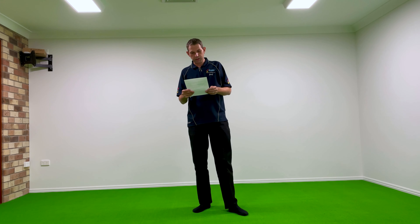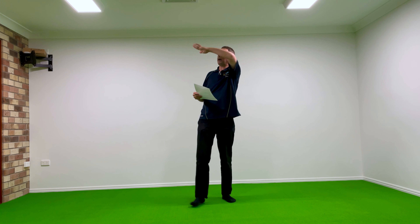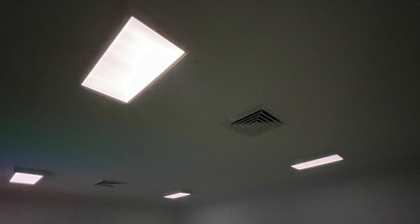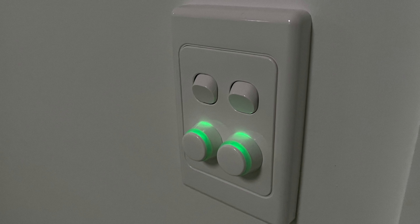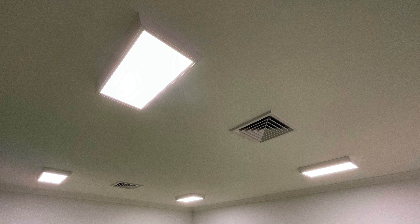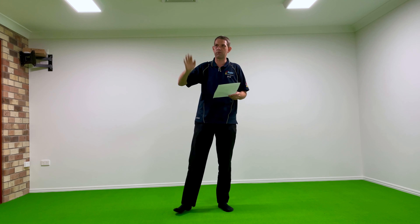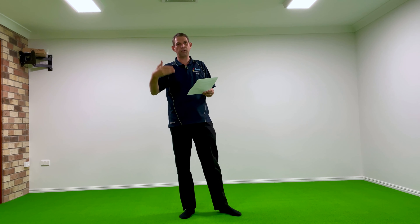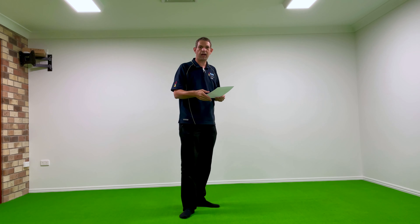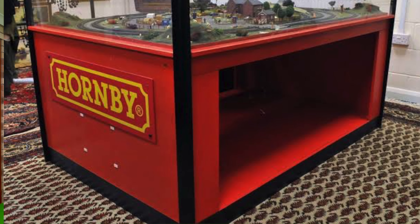I've put LED panel trough lighting in at the moment, which is on dimmers. The layout will have its own feature lighting, but this lets you set the mood. It's practical, and I wanted it to look more commercial — not residential, no battens, no exposed fixtures. I really wanted it to look slick and professional, like you're walking into the Hornby exhibition room in their main showroom.